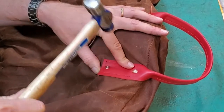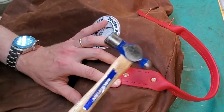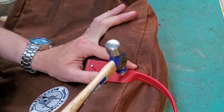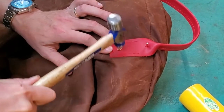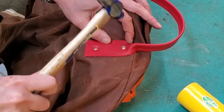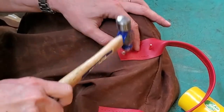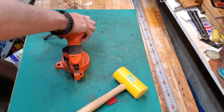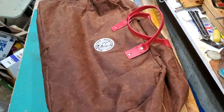I know some people really enjoy the high-speed hammering, so I'll just be quiet while we do all eight rivets. And now I'm confident those handles are not going to just pull out.